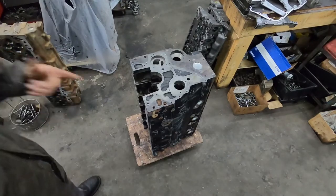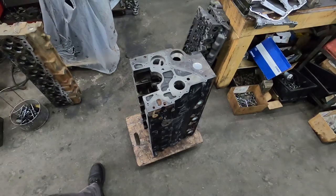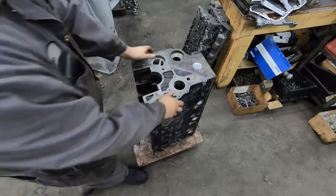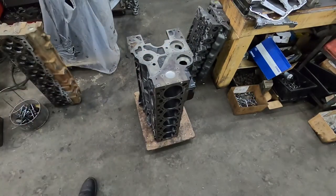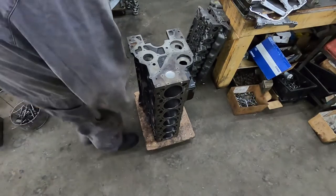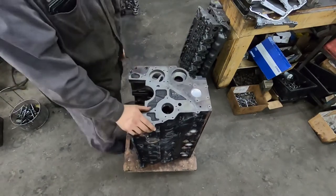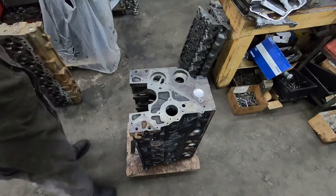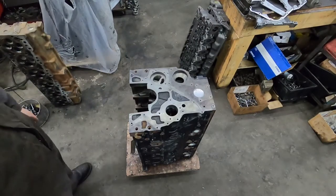We're using a 67 block at standard bore. It's got 9 thou piston-to-wall clearance — it was actually a stretch to get 9 thou out of it, I thought it was going to have to go more, but we got it cleaned up. I just pulled it out of the jet wash, so I'm going to have to put it back in; I just didn't want it sitting with the water-based coolant over Christmas.